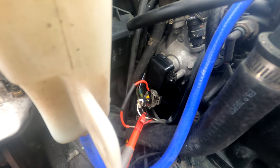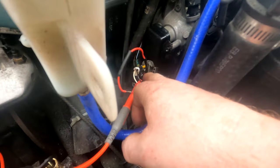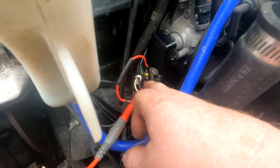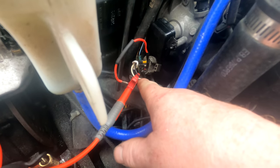Basically the best thing to do is to unscrew that, take it off, and then you can either extend the wires on the harness a few inches, or you can actually break into the white line.